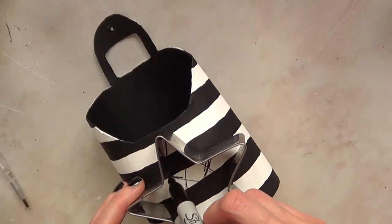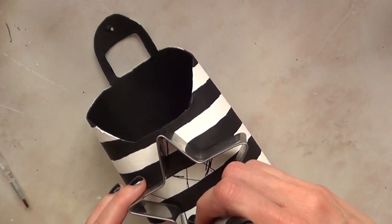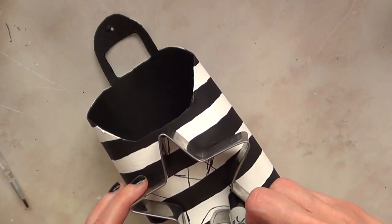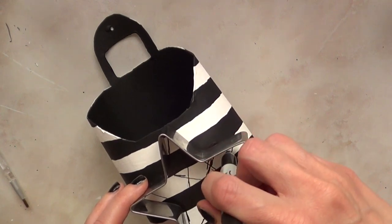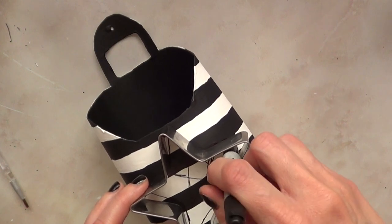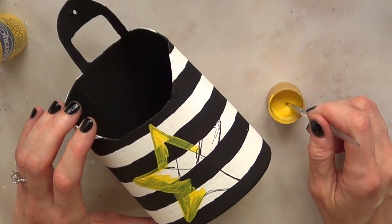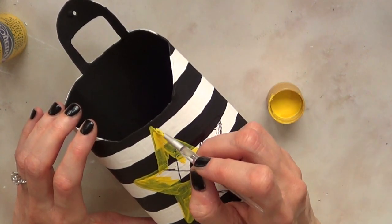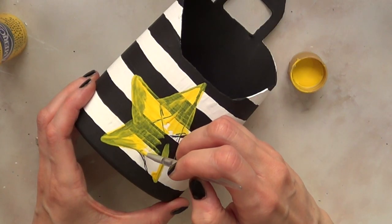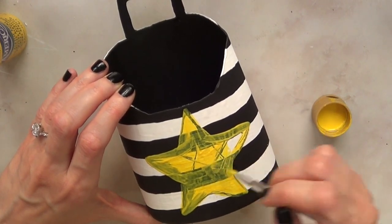Once the whole thing is dry, I'm going to take a cookie cutter in the shape of a star and mark the shape with my sharpie. The sharpie wasn't really tracing the cookie cutter edge perfectly, so it came out as a kind of smaller star. Then I started with my gold paint, but I thought I'd give it a few coats of yellow as a base coat first, and then use the gold on top — because the gold is going to pop a lot more over a yellow base.